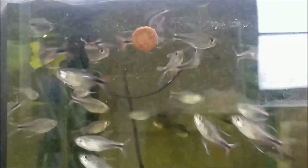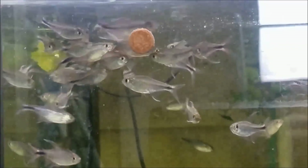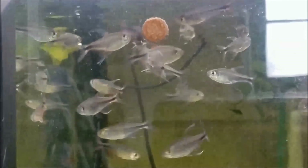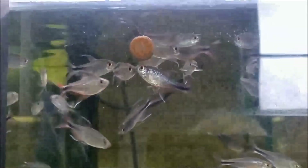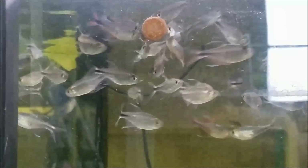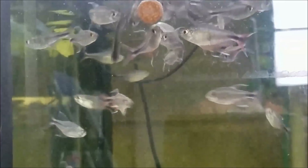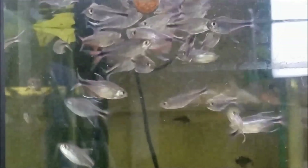They're supposed to be very breedable as well, but I haven't worked with them personally yet. They come out of the Rio Tocantins drainage in Brazil and the water there is relatively soft, so these guys, while flexible to stable parameters, would probably breed easiest in a softer water environment. Water that's relatively warm — 23 to 26 degrees Celsius, 75 to 80 degrees Fahrenheit.